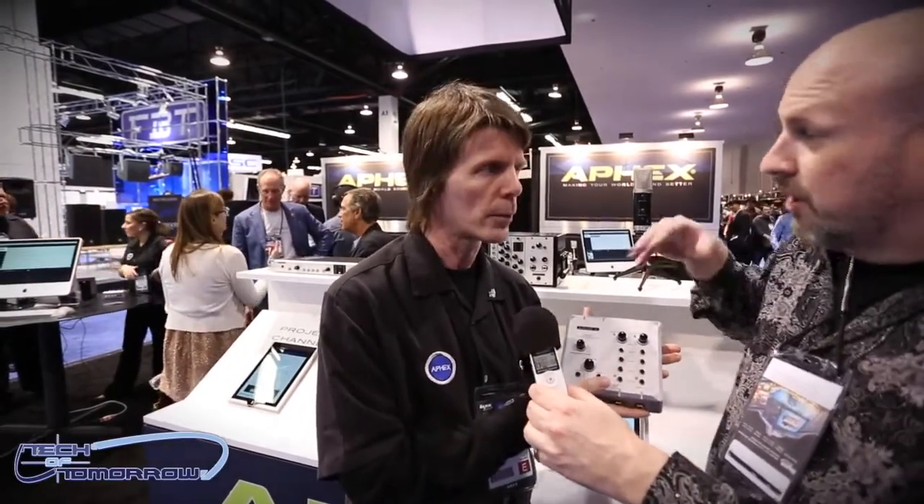When you combine the Class A mic preamps, the optical compression, and the Headpod 4 class headphone amplification, you're really getting three or four products in one. There's a Class A headphone amplifier inside — the Headpod 4 headphone amplifier — which is up for a tech award tonight. The average street price will be about $500.